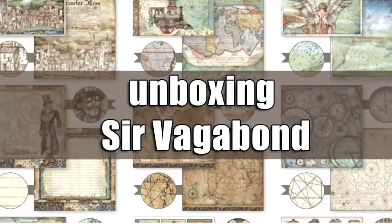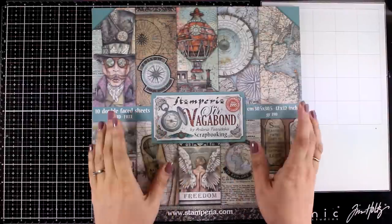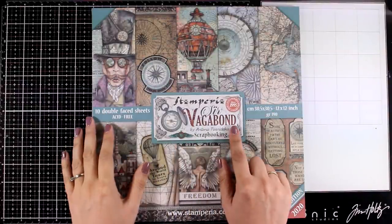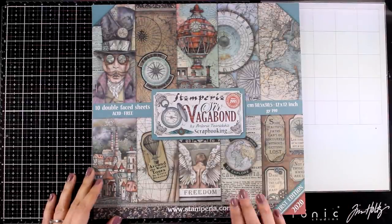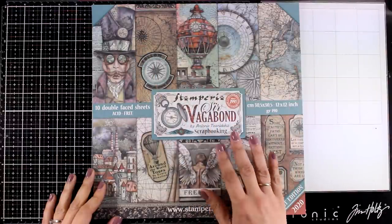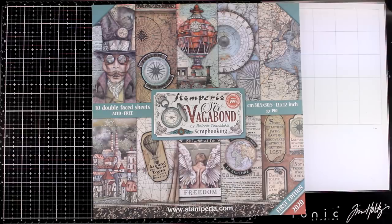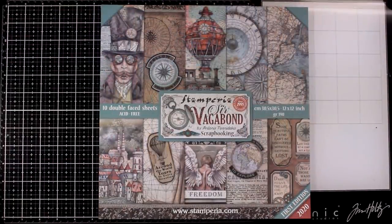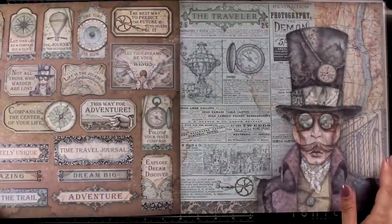Hi everyone and welcome back! Today I have a fun unboxing video on the new Sir Vagabond collection, which is designed by my talented friend Antonis Tsenidakis for Stamperia. It is a great collection with amazing designs. I love that it has that vintage vibe along with steampunk, and I know that this sells out really quickly. I thought it would be fun to show you the whole collection, and I will be sharing many projects throughout the next months using products from this collection.